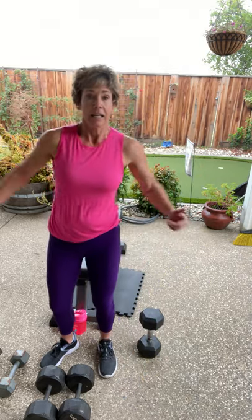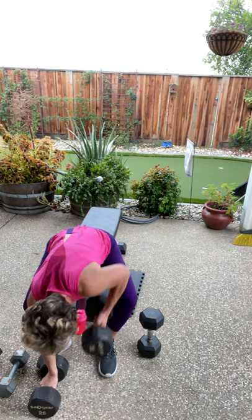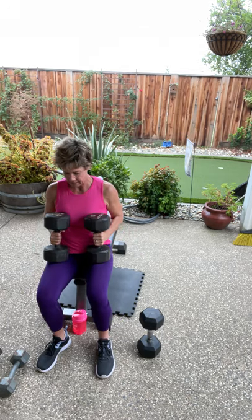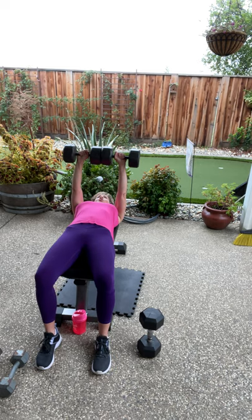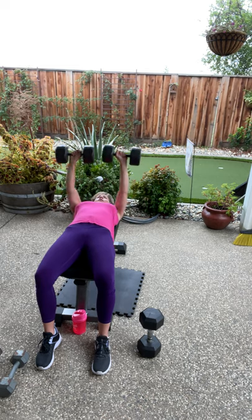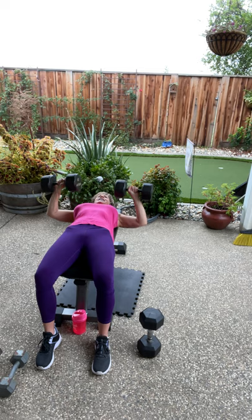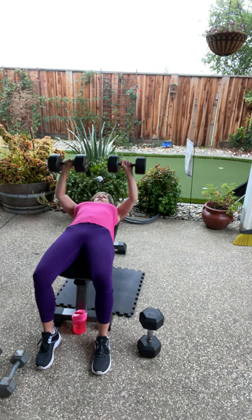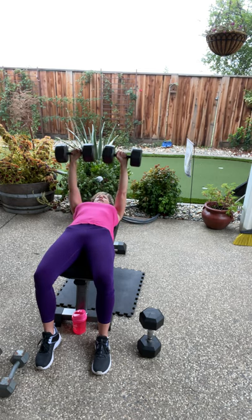Last set — how you doing? Hanging in there? Good. Take a deep breath in and breathe out. Here we go, singles — three, four, you got this, we're only doing ten, halfway there, six, come on, here's eight, here's nine, last one, come on up.